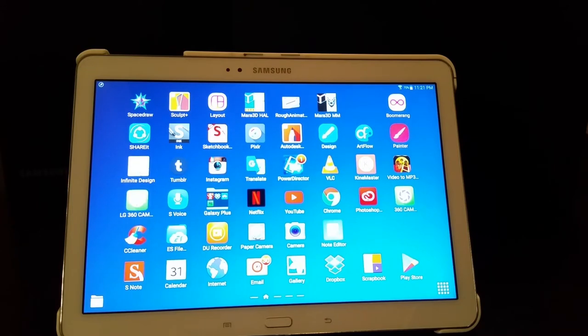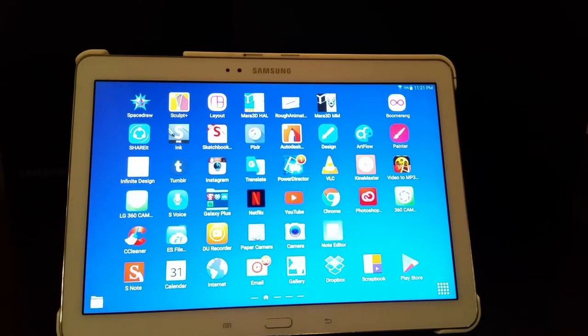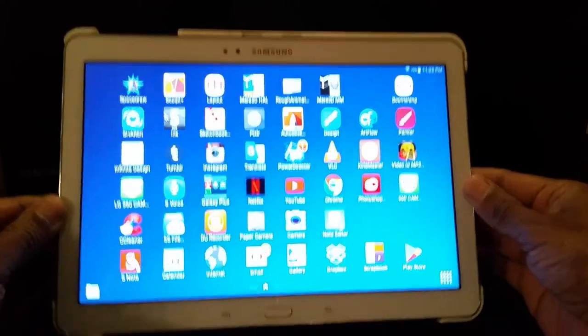My main objective today is not an unboxing - I'm going to show you what you can do with these devices and why Samsung went to the Book, which I think was a great decision. I'll do a full Note review with artwork in another video. Today I'm going to show you what's in the Galaxy Book box, compare the sizes, and in another video I'll talk about the stand and try some software on these tablets.